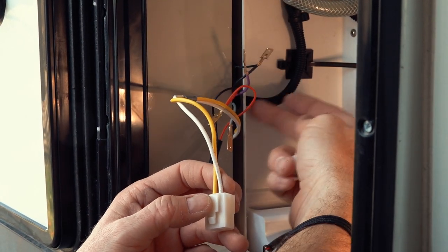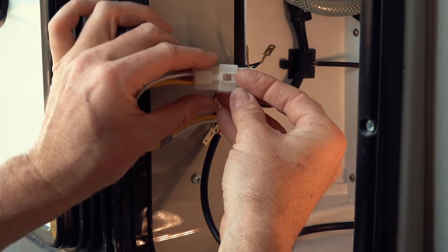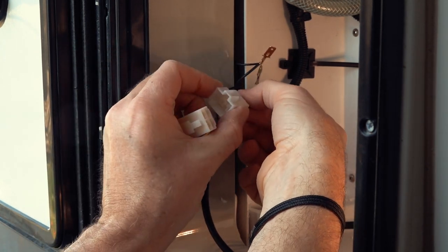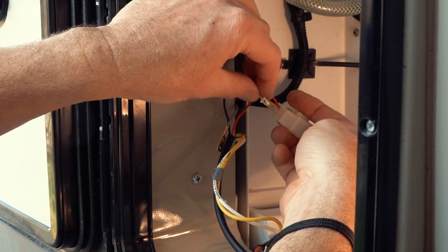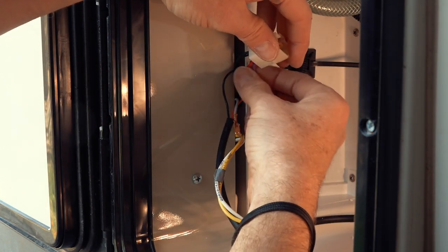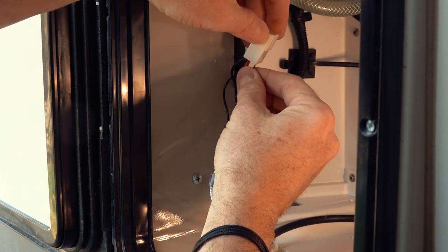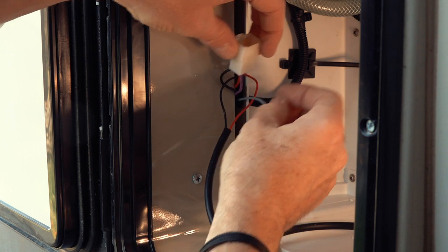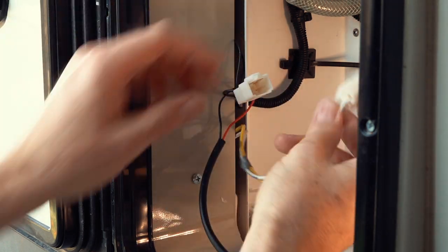Now that all the cables come through this hole, I can install the plug — making sure I align the colors correctly. The red one goes to the yellow, which is +12 volts. The black one goes right next to it as ground. The gray and purple wires aren't really used here — they function as a relay for the toilet when a button is pressed, for triggering an external pump — so it doesn't really matter how I insert those.